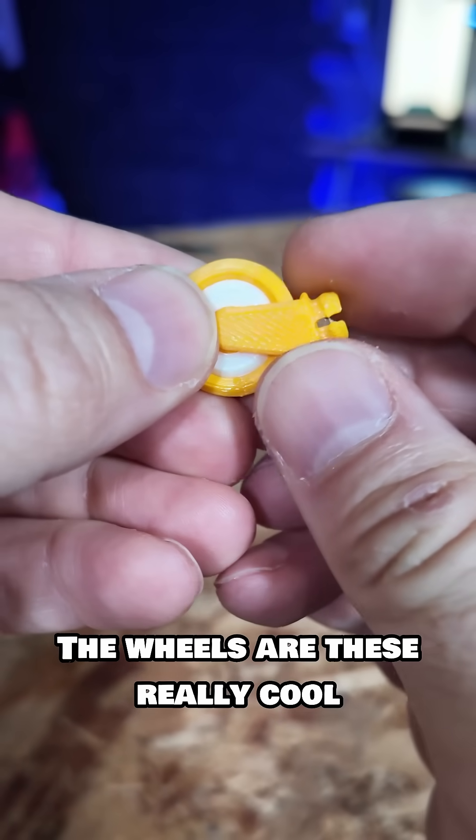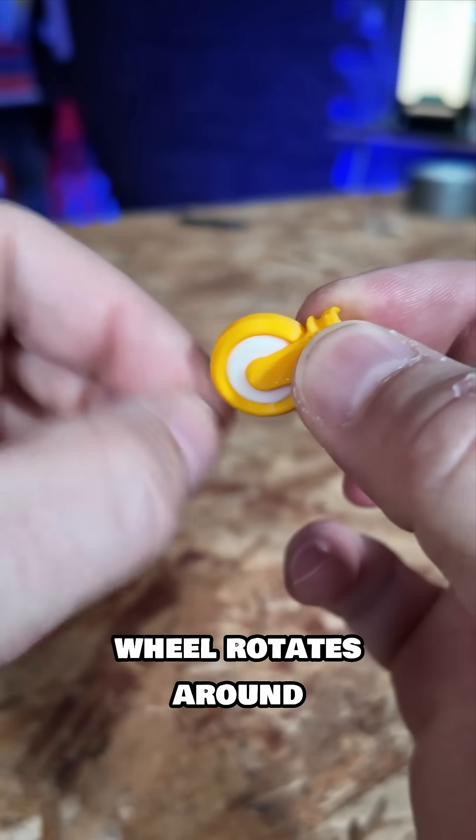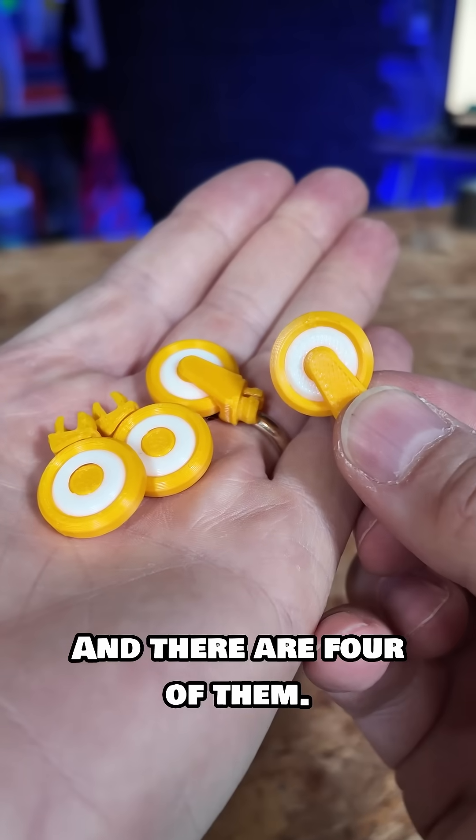The wheels are these really cool print-in-place mechanisms. They print once but then the wheel rotates around this 3D printed axle. That's really cool, and there are four of them.